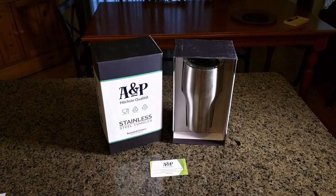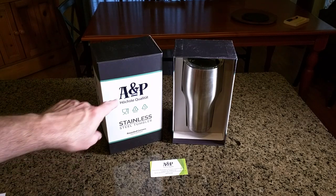Hello again, this is Robert Veach here. This is my video review of a brand A&P.